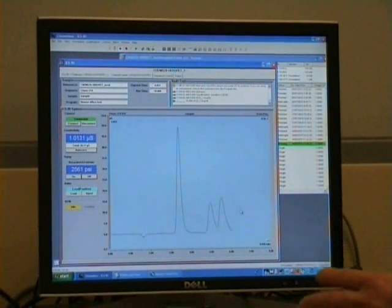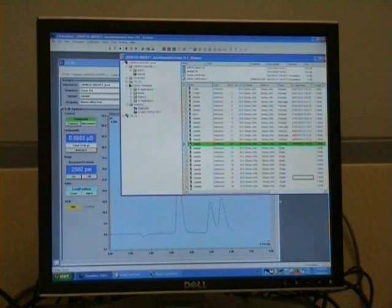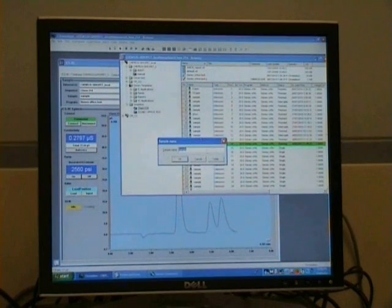While the sample is running, which may take five or ten minutes, you can click back to the recording spreadsheet. Here you can go to a previously finished sample and name it so you have a record of the samples you've tested. To do this, click on the sample and hit F8, and it will bring up a pop-up bar where you can name your sample.